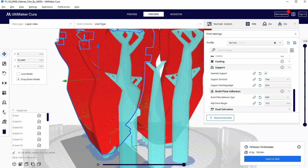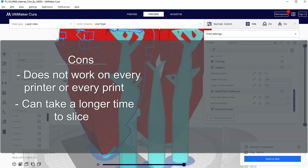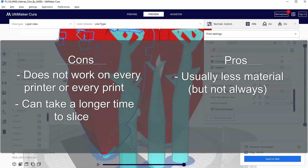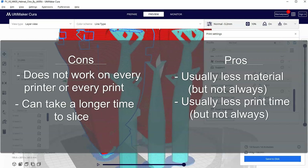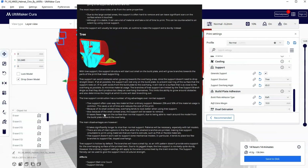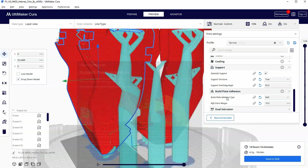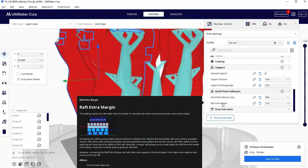So what are the pros and cons to tree supports? The cons are it doesn't always work on every printer and it might take a long time to slice. The pros are it's usually less material — though not always — it usually takes less time to print, and the supports are easier to break off. If you'd like to read more about it, hover over 'support structure' and it will give you the pros and cons to both normal and tree supports. Keep that in mind for anything covered in this video — just hover over any option and it will explain how it works.